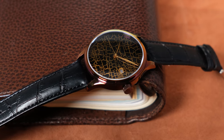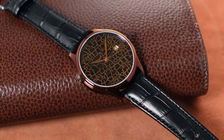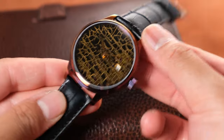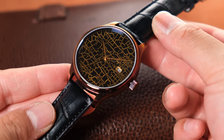Dreamwatch Hibinuri showcases the exquisite golden cracked Urushi technique achieved in the Dream Penkinsai Hibinuri Collection. This remarkable technique is a special Urushi lacquer artistry developed by Yoko Hirota, which involves incorporating eggshells to craft an intricate golden cracked pattern on the watch dial.